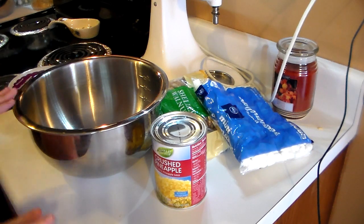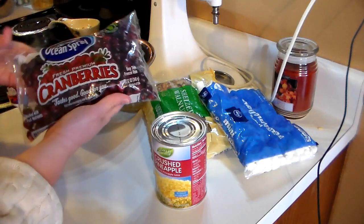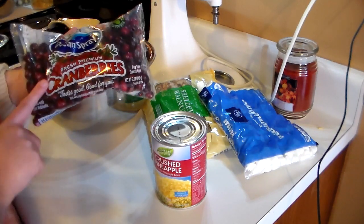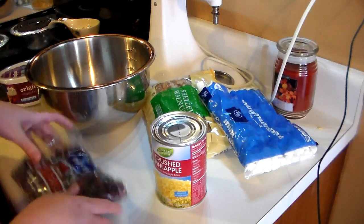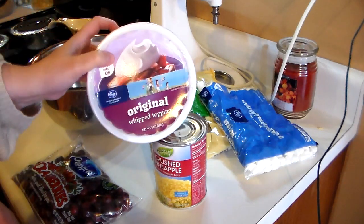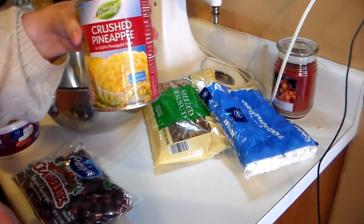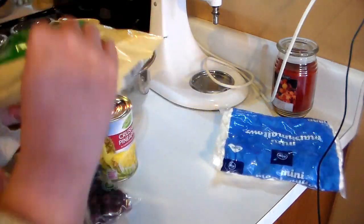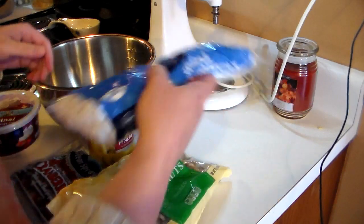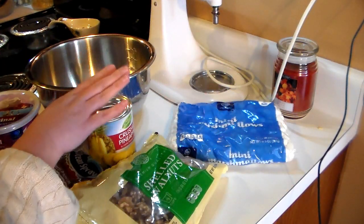I'm just going to quickly go over the ingredients. The only thing I don't have in front of the camera is sugar, so you'll need some sugar, a bag of cranberries — you'll want to chop these and put them in a bowl, rinse and chop them — one tub of original Cool Whip, one can of crushed pineapple, some chopped walnuts, and miniature marshmallows.